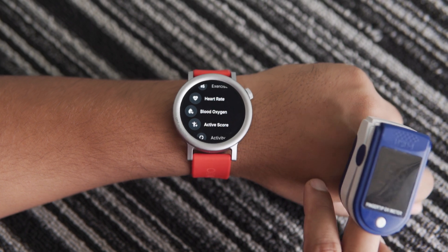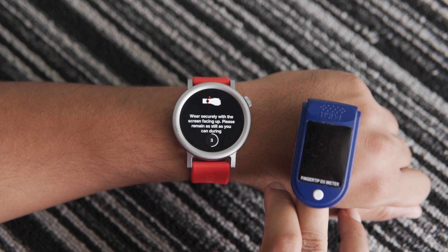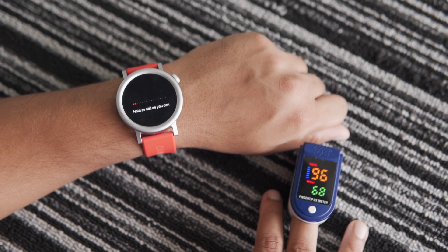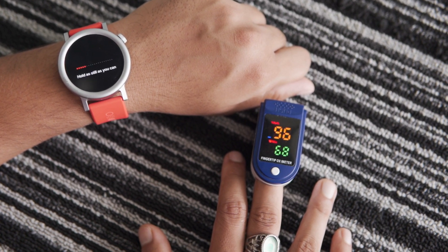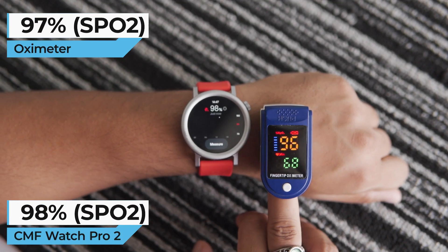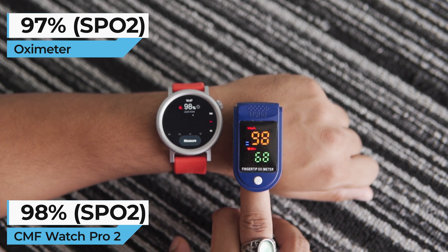If you are a CMF Watch user or enjoying this video, be sure to subscribe to this channel. Now let's move on to the SPO2 test. I will head back to the main menu and select the SPO2 measurement option. I'm going to follow the same process I used for the heart rate test, so I'll tap on measure and the watch will start measuring. The CMF Watch Pro 2 shows an SPO2 level of 98% while the oximeter reads 97%, with just a one-point difference.